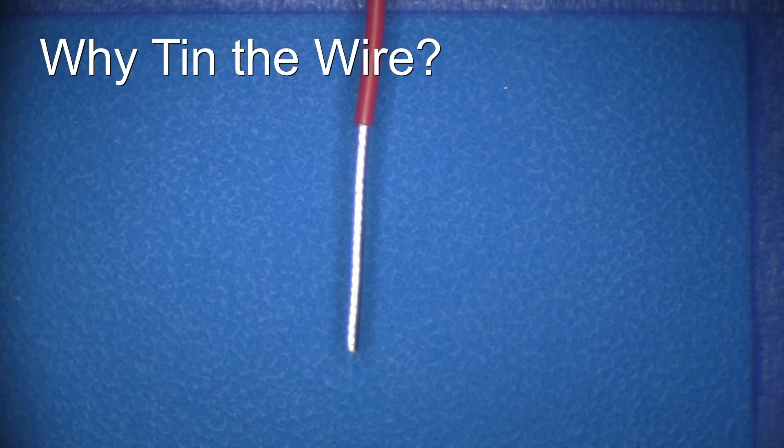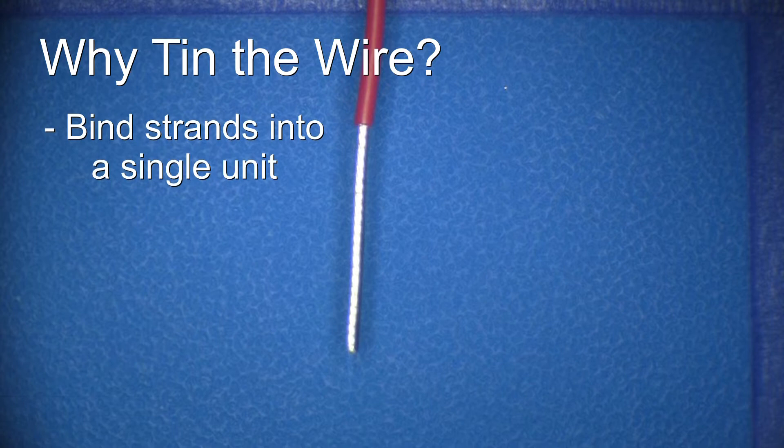The first reason is that tinning binds all the individual strands of the wire into a single, stronger unit when compared to an untinned wire. This binding also prevents separation of the individual strands when the wire is formed to a terminal.